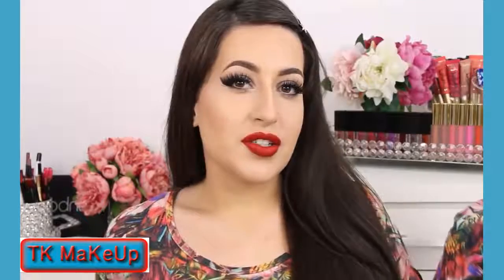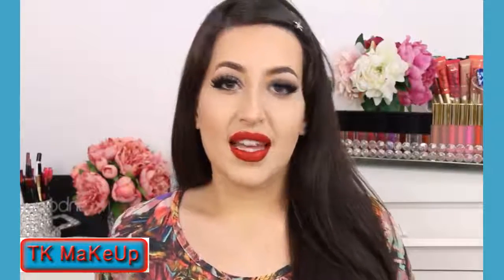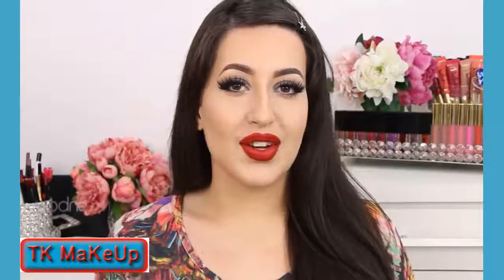So that's it, my love. I hope that you enjoyed this tutorial as much as I did. Thanks so much for watching and I'll see you in the next tutorials.